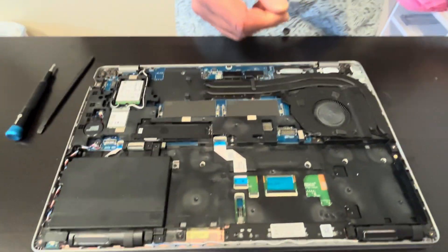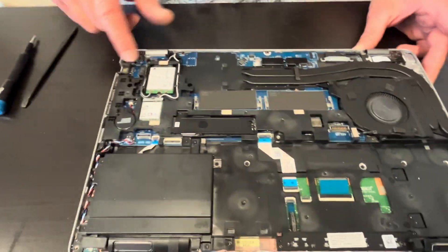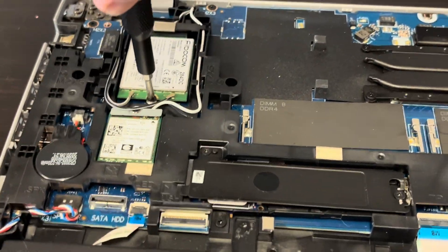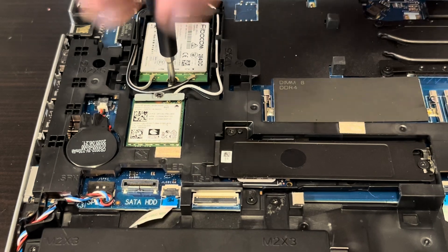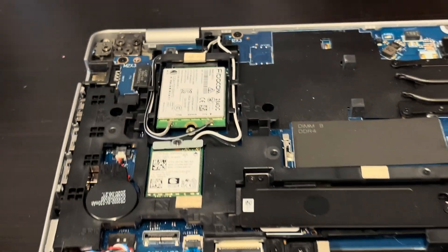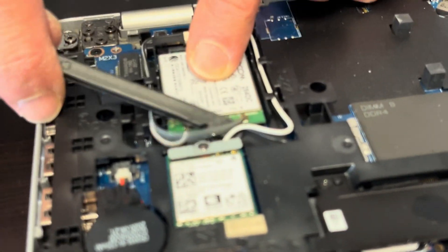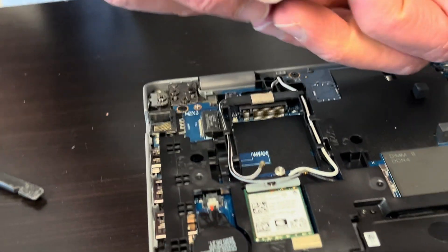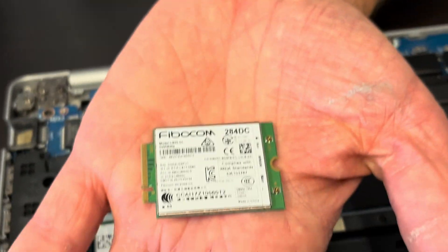Here we have our adapter for the SIM card connection, so we can have cellular internet on the go. Disconnect the antennas and this is how you take it out — that's our card.